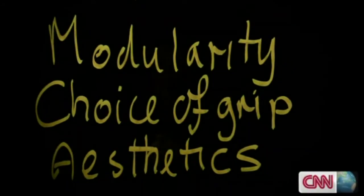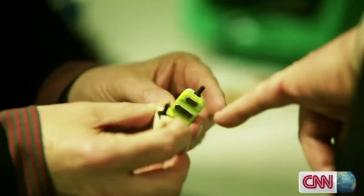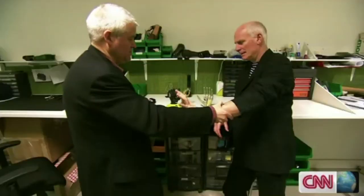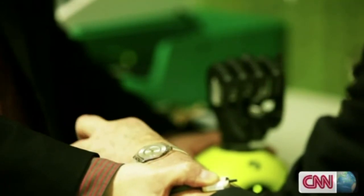We've broken through the barrier of making a hand that has to look like a medical device. How easy are they to operate? Sensors are attached to the muscles on my upper arm, just as they would be to an amputee. Just make exaggerated movements of your wrist. The key is to move through the movement so one muscle gets tight and the other relaxes.